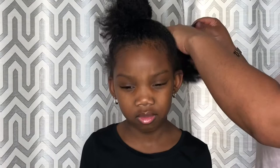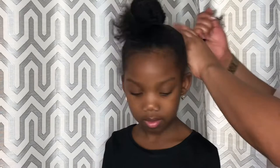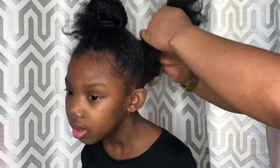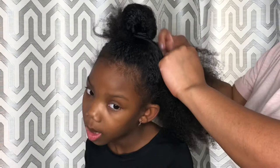Add some weaving, do a little brushing, and now you're ready to braid. Here my mom is just doing a regular cornrow braid. Follow the same step on the other side.